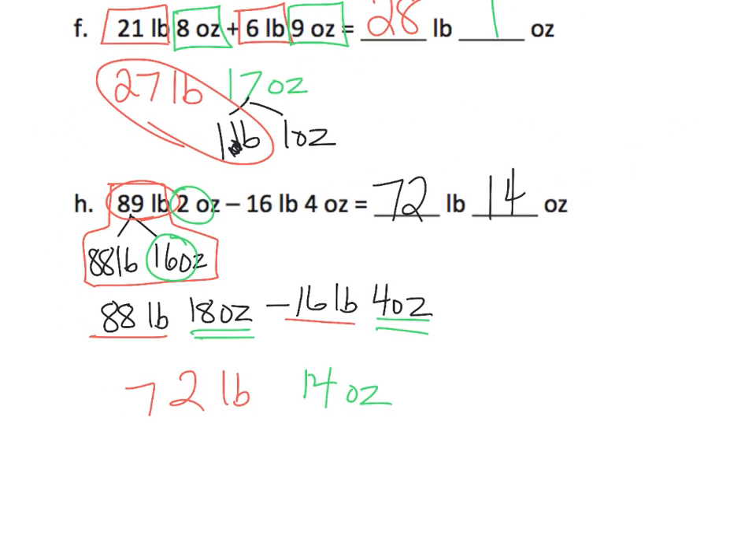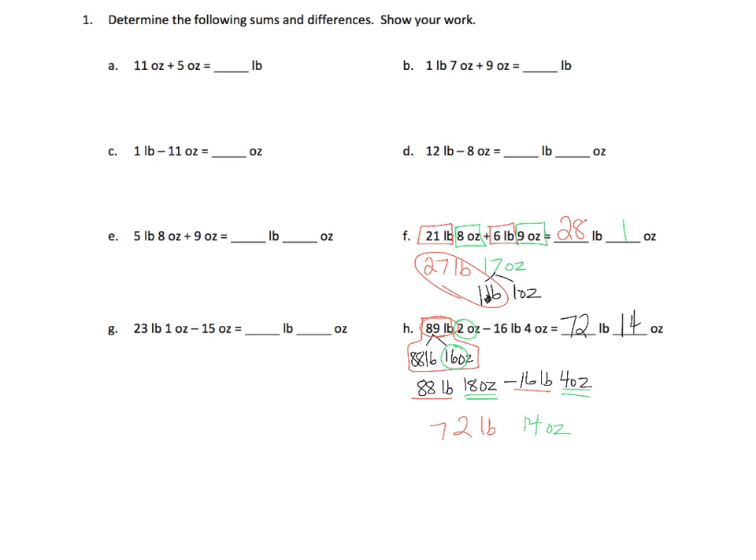And I think that's all we need to do on this. The rest of them are all pretty much the same idea — making sure you add the like units. So, pounds to pounds, ounces to ounces, etc.